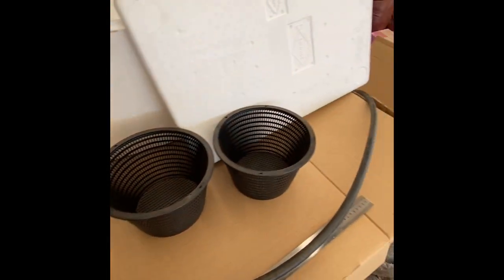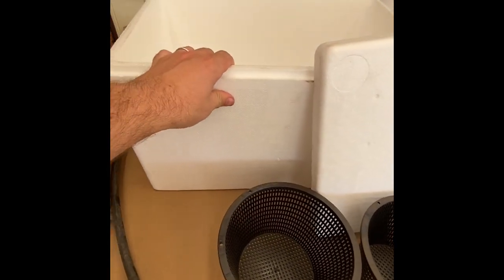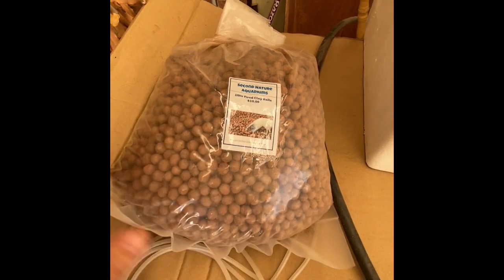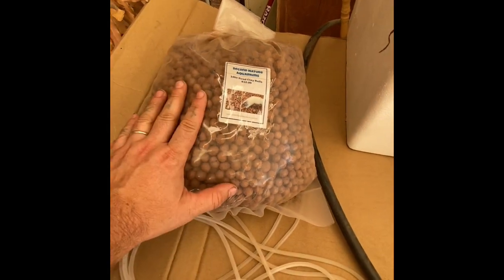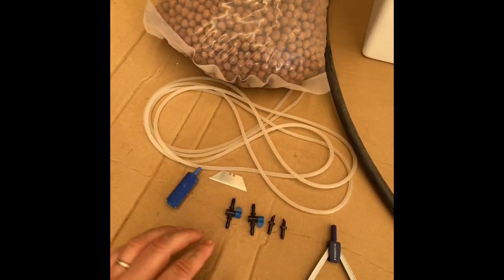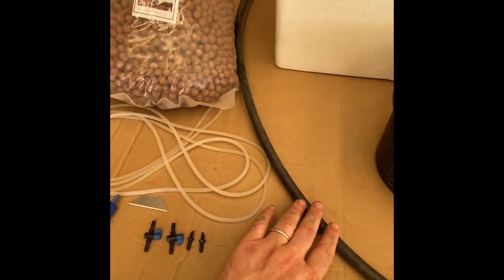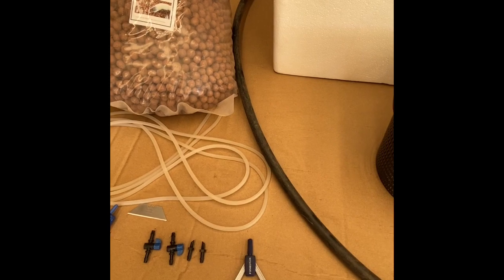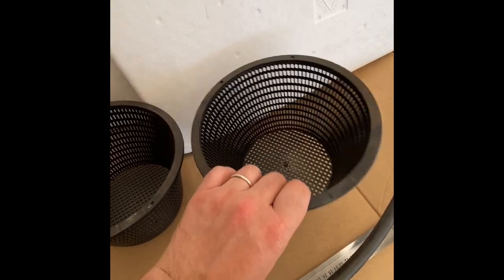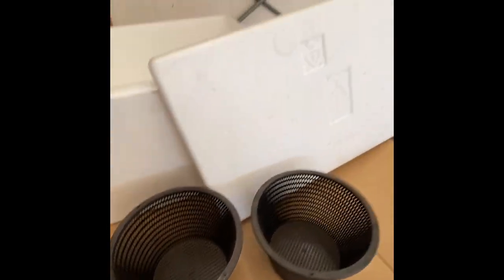Here are some of my necessary bits. The foam box I've got from my buddy at the aquarium — he carries some hydroponic and aquaponic supplies. I've got clay balls, my air line, an air stone, a blade to cut the box, some valves and inserts for 13mm poly hose, and some measuring tools. As mentioned, 13mm hose and 20-centimeter net pots.